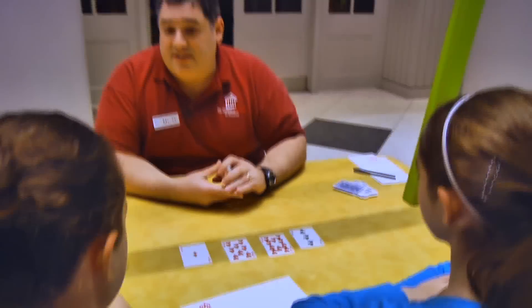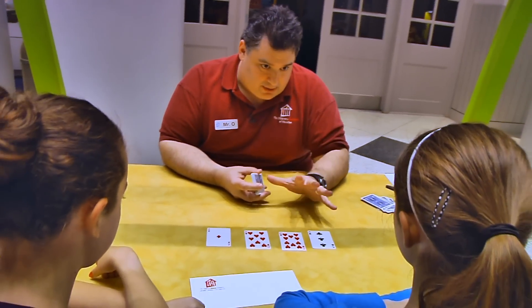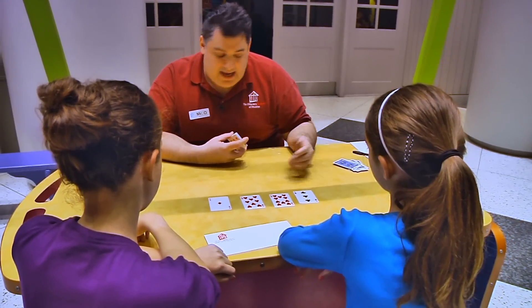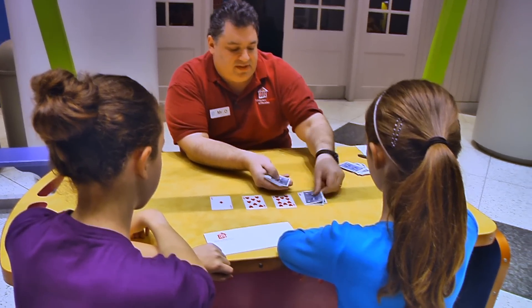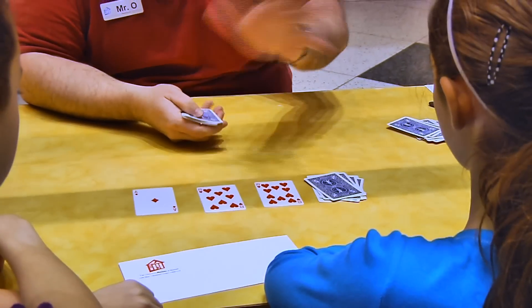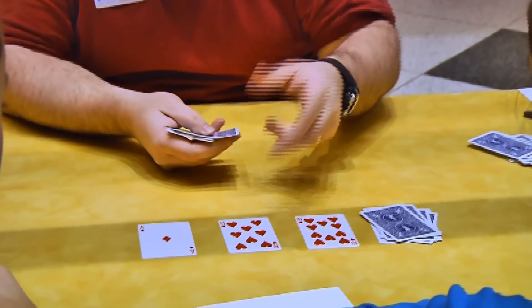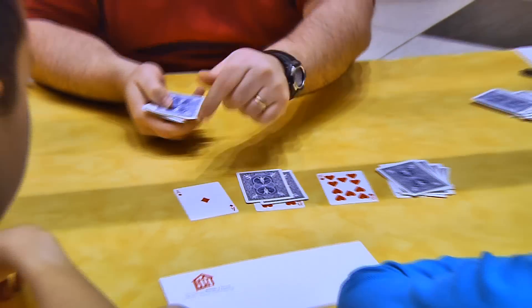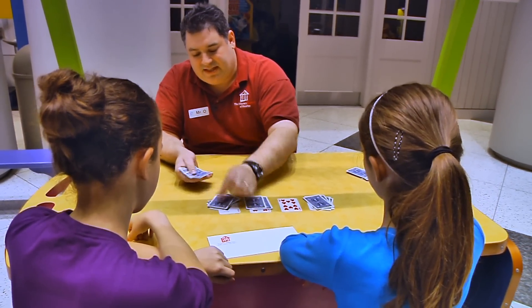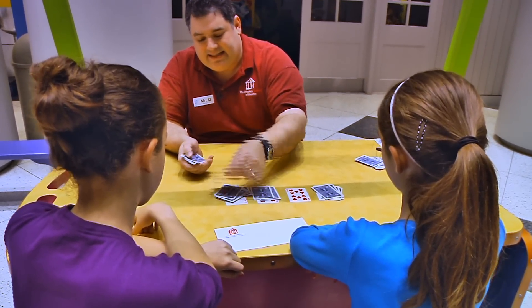Now, the key here is that ten is a magic number, so I have to get each one of these to add up to ten. So we start with three: four, five, six, seven, eight, nine, ten. That's already at ten — don't need to do anything. That's eight, so nine, ten. That's at one: two, three, four, five, six, seven, eight, nine, ten.